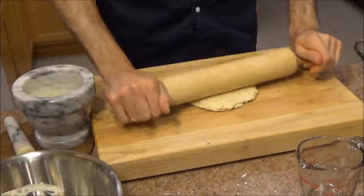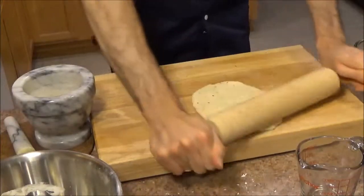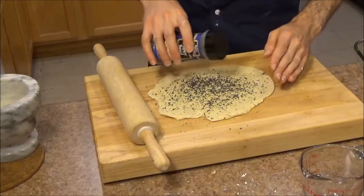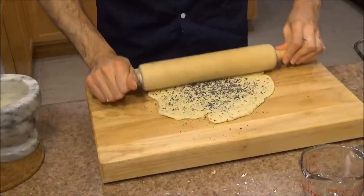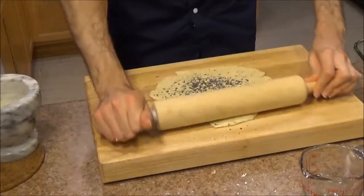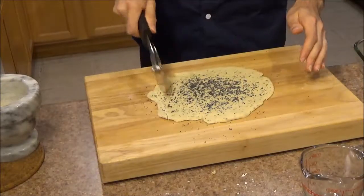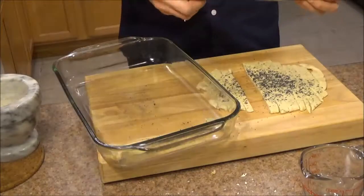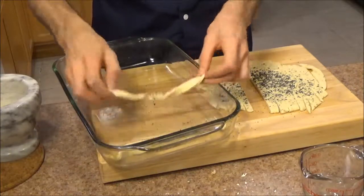Now I'm just going to roll this out nice and thin, and then we'll cut it into strips. When I add the poppy seeds, I always like to run the roller on top just to get them to sit nice and tight on the dough, otherwise they tend to fall off. Now we're just going to twist them and set them right on the pan.